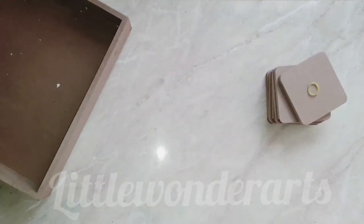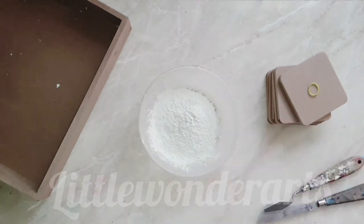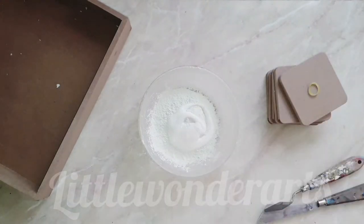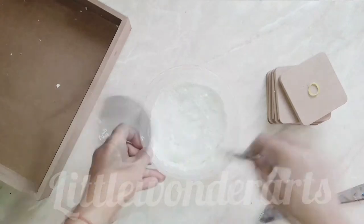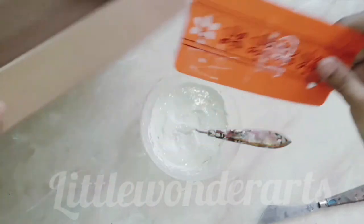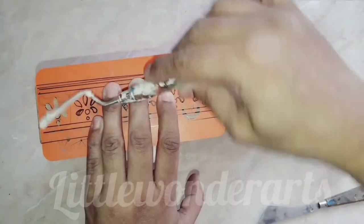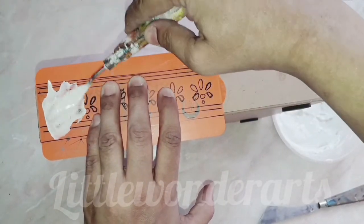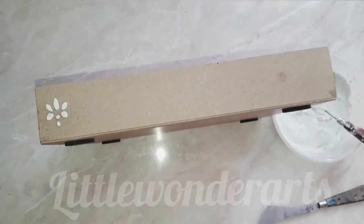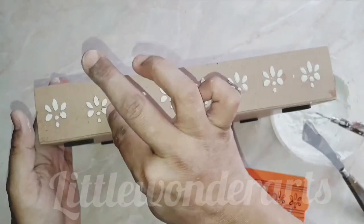To make the raised design on the tray, I am mixing cement with glue and making a thick paste by mixing both ingredients with water. Using this stencil — which I have made on my own, though you can use stencils available in the market — apply the paste with the help of a knife. You can see how good the motif looks. In the same way, we will make these motifs on all four sides.